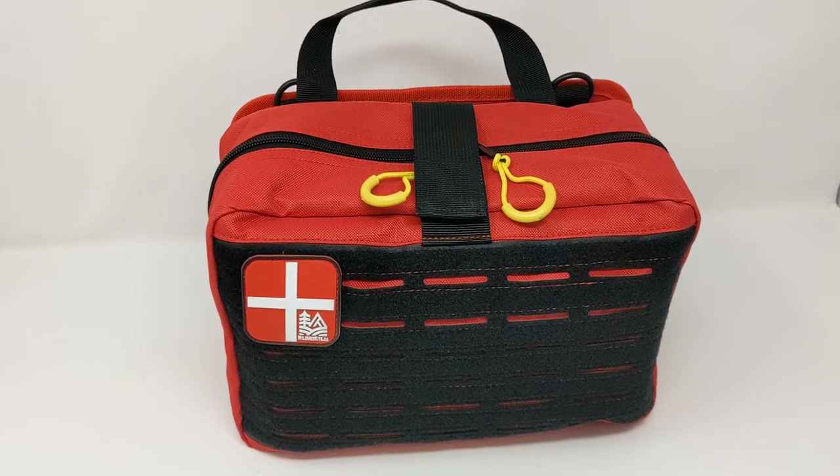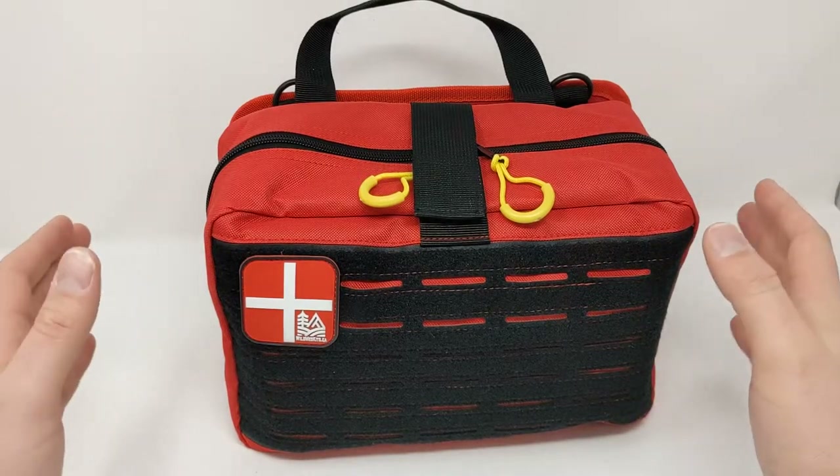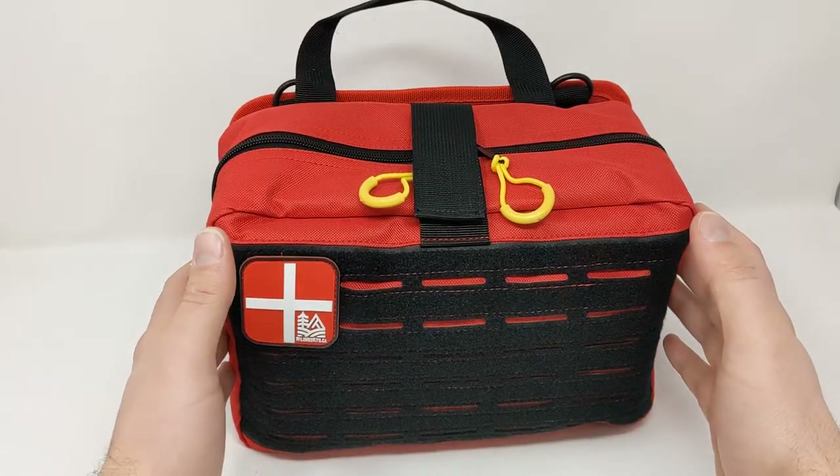This is our brand new fast access first aid pouch. This is the newest pouch in the line from Wild Med Kits and we are very excited to finally be launching this. It took a lot of work but we think we've got a really good pouch to offer here.